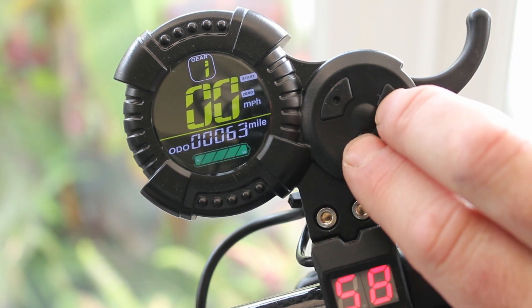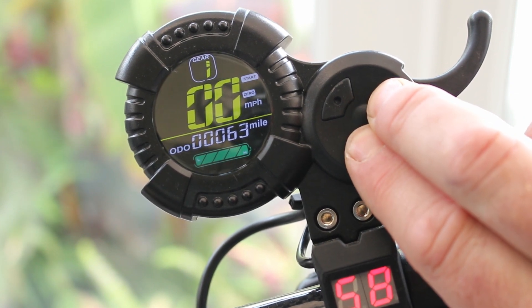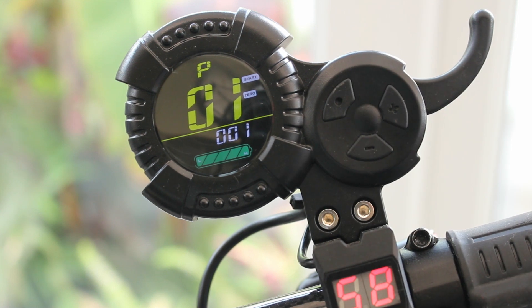To enter P settings, you hold down the plus and the minus keys for about two seconds, and there you go — you'll see we're into P1. There are three important P settings you're going to need.